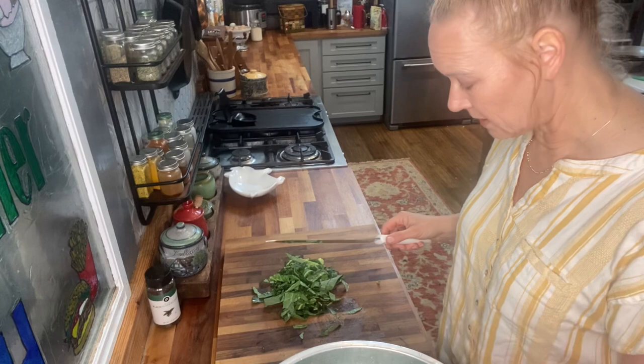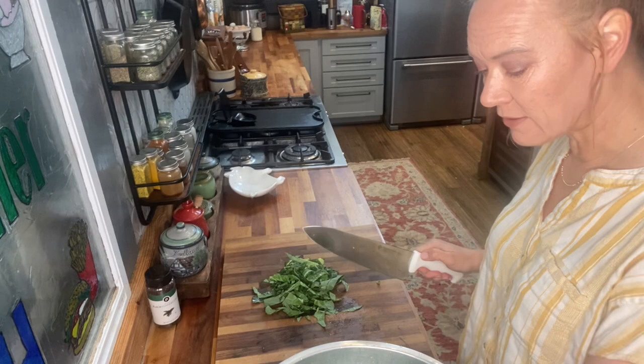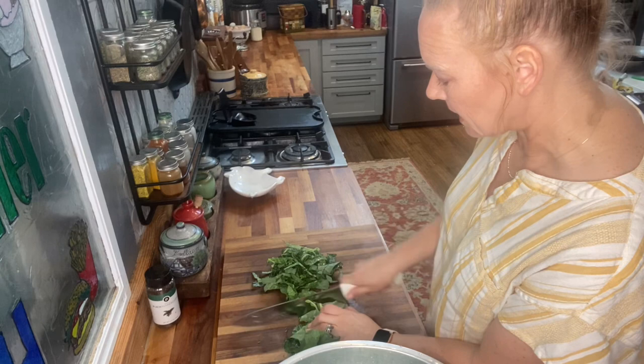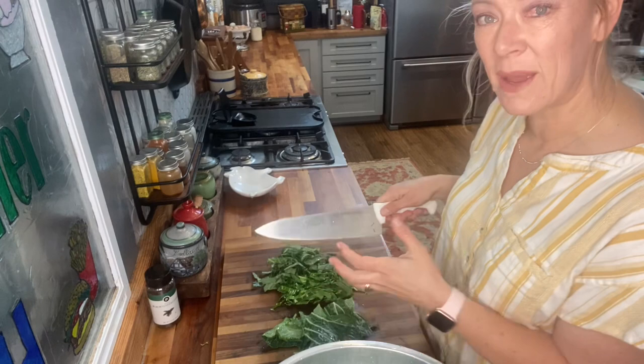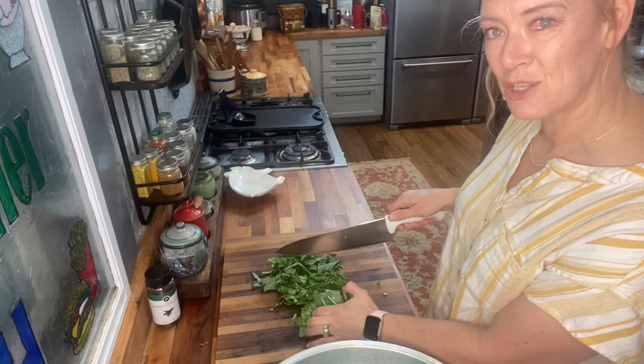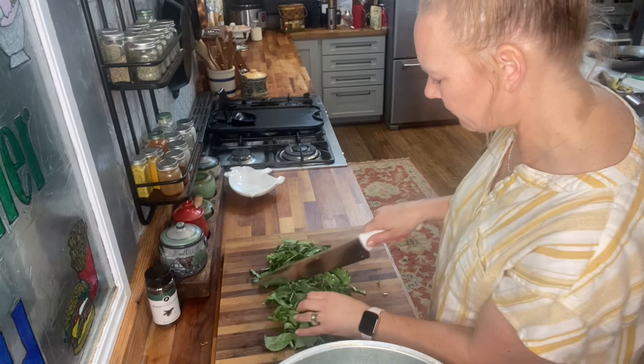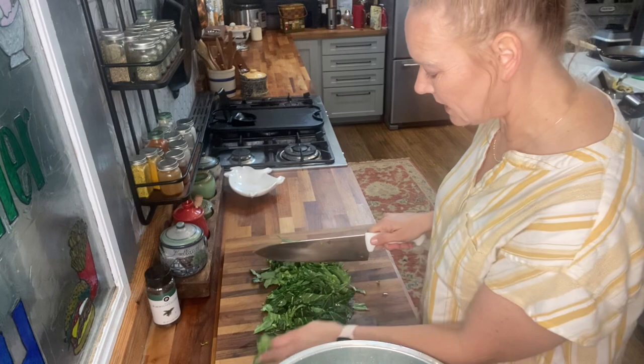I originally found out about collard kraut from a friend of mine, Sharon, who has a channel called Southern Bella Home. She has a video where she makes her mother's collard kraut recipe, and I've fashioned mine after that — making it a little more spicy, adding garlic and a couple other things for flavor. Let's finish chopping up all the veg and then I'll show you how to proceed next.